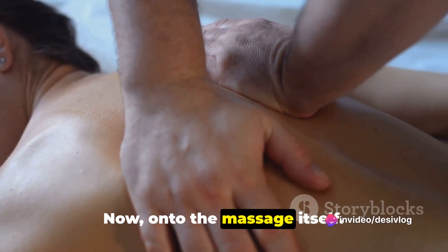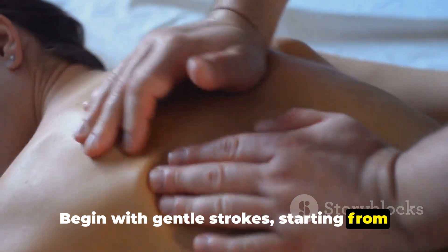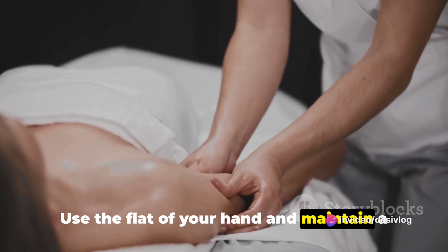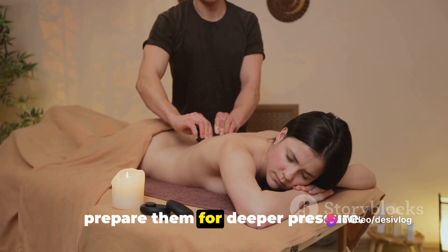Now, on to the massage itself. Begin with gentle strokes, starting from the shoulders and working your way down to the lower back. Use the flat of your hand and maintain a steady rhythm. This helps to warm up the muscles and prepare them for deeper pressure.